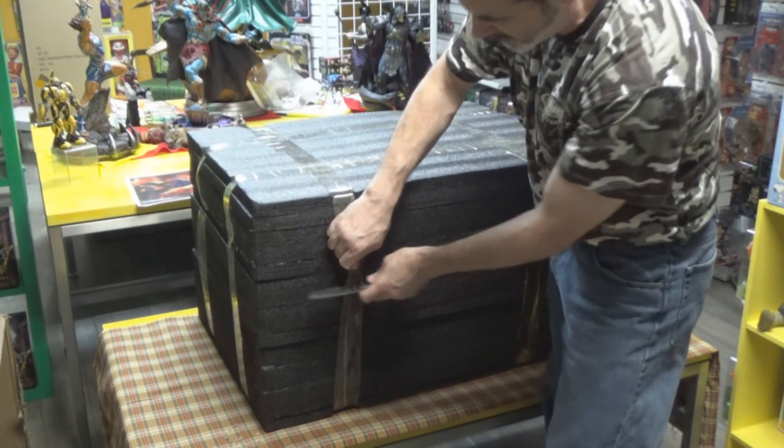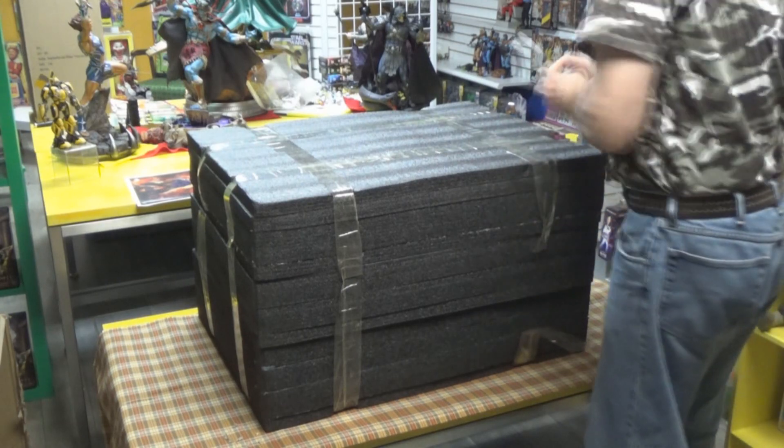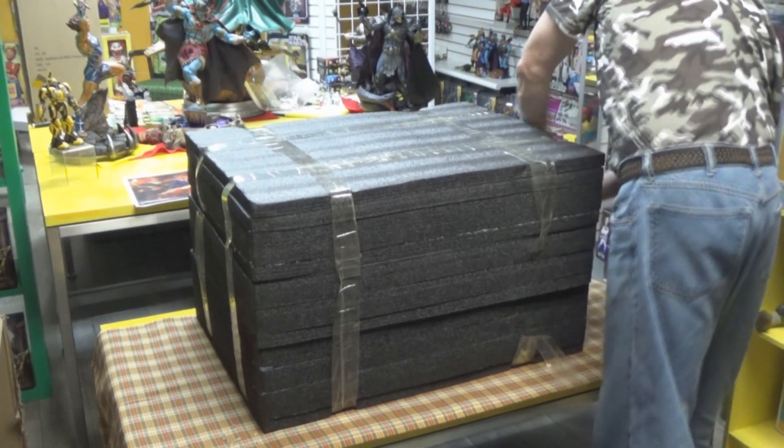I know people are like, come on, open up this thing. We're working on it. We're just — David's going to talk for a bit.